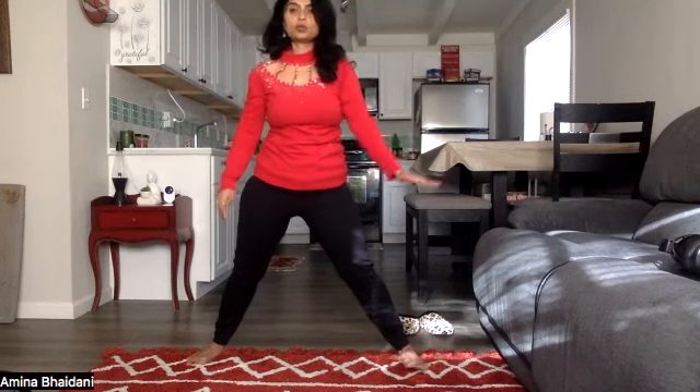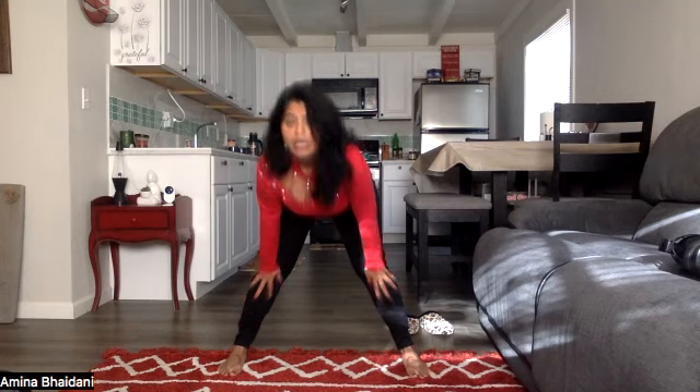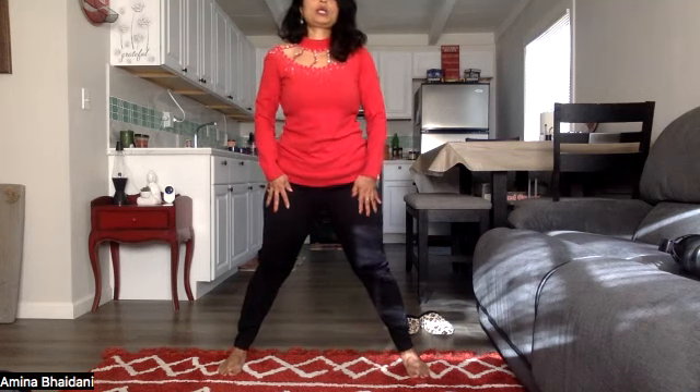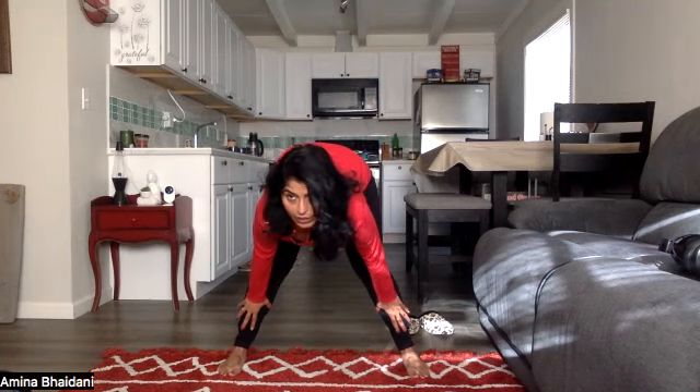Both toes pointing towards the front. Upper body down. Breathe in, hands slowly coming down, and slowly come up. Bring your legs apart, feet apart. Breathe in, keep the gaze up, keep your eyes open. Exhale. One more time — breathe in through your nose, bending down, looking up. Exhale. Right leg giving a little bend on the knee, ankle and knee in the same alignment. Bring both your hands to the side, breathe in and make a circle.